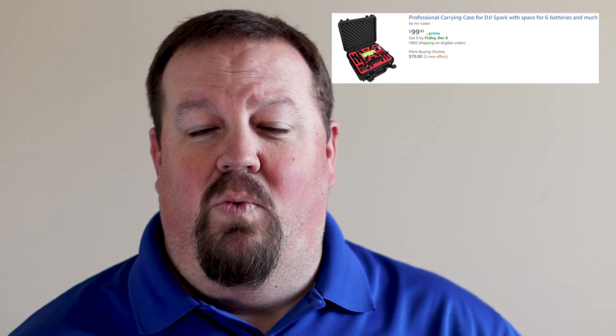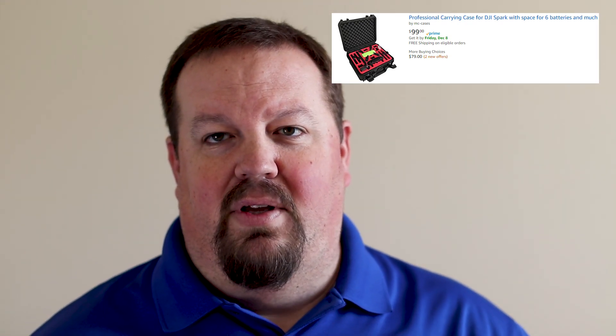There is also a hard case, which is another really good option. It gives you space for pretty much everything you need to carry with your Spark, it's waterproof, and super rugged — you can throw it around and your Spark will be well protected. That one is a little bit more expensive, but check the links below for current prices, as they do change.